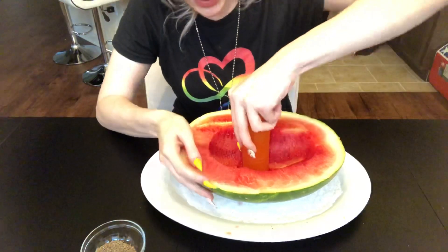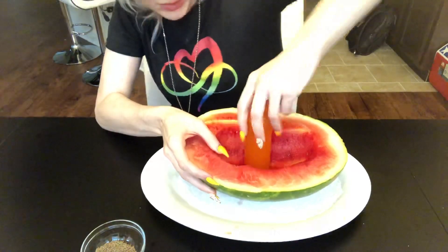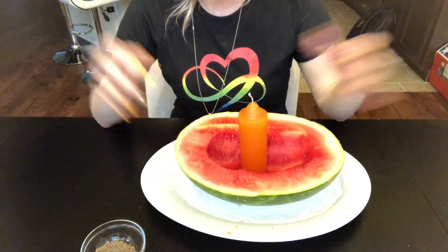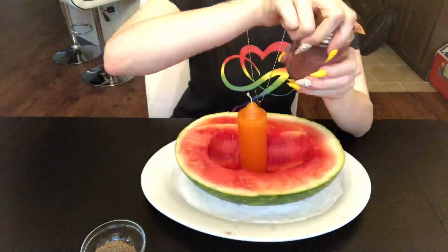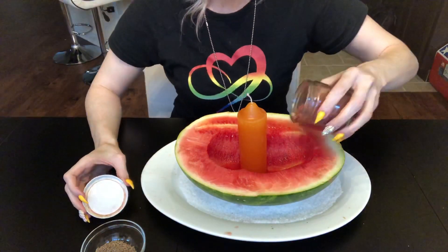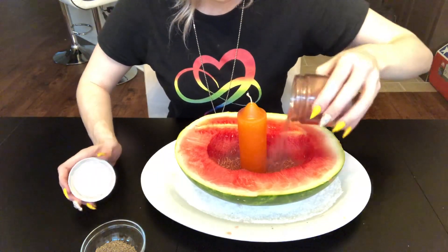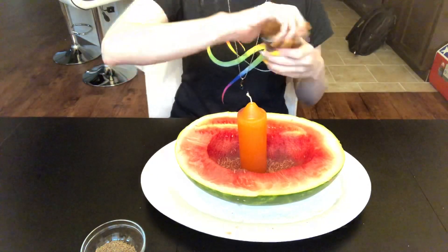Now I'm going to go ahead and stick this down in here — you're just going to work it into the watermelon a little bit because you want it to stand up. It doesn't have to be perfect; it just has to not fall over. The next thing we are going to do is use some of our love rice. I'm just going to sprinkle a little bit in and around. Remember, this love rice is great for putting in lust and passion and just getting a romance really rocking and rolling, and that is exactly what we want in this particular situation.